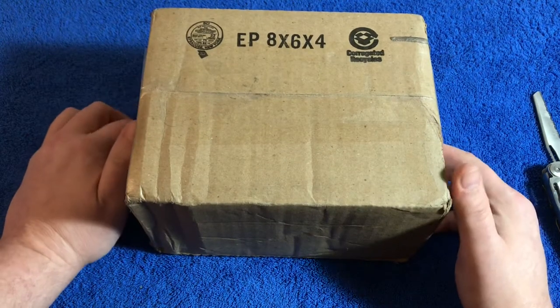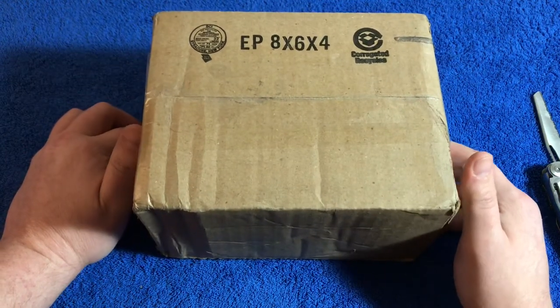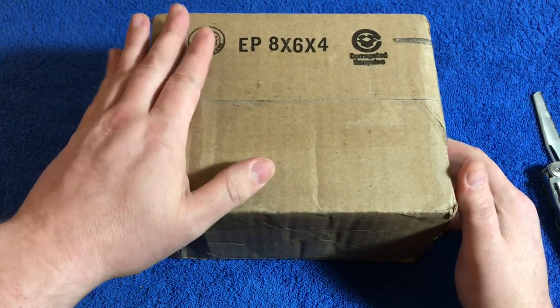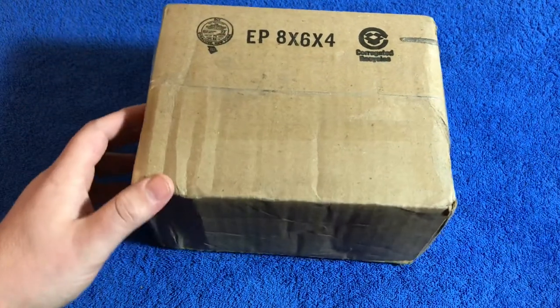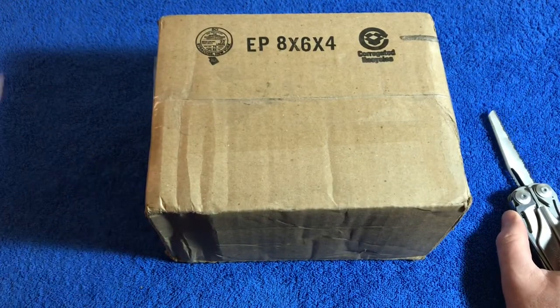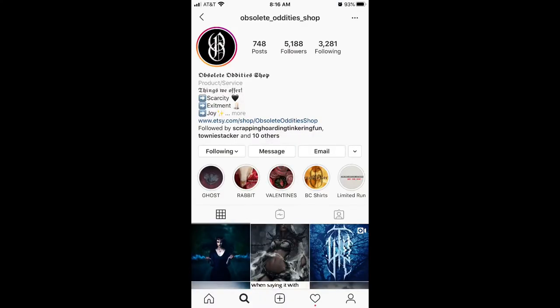Thank you so much for tuning in to another video from Budget Bullion Stacker — the channel that takes a budget-minded approach to the stacking of precious metals. This particular box, as I said in the disclaimer, has no precious metals inside, but it is a prize that I won on Instagram. Anyone who doesn't follow Obsolete Oddities Shop, go check them out on Instagram — I'll roll in a photo here. Really great guy, makes a lot of really great handmade craft type items.